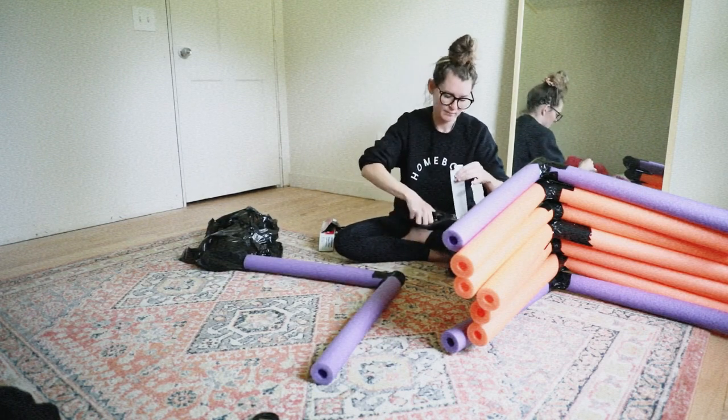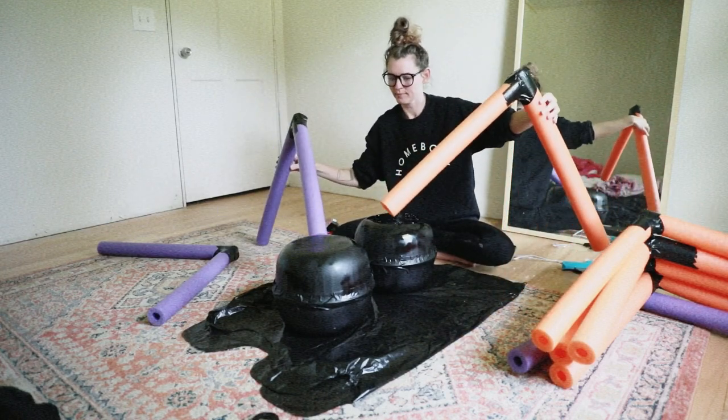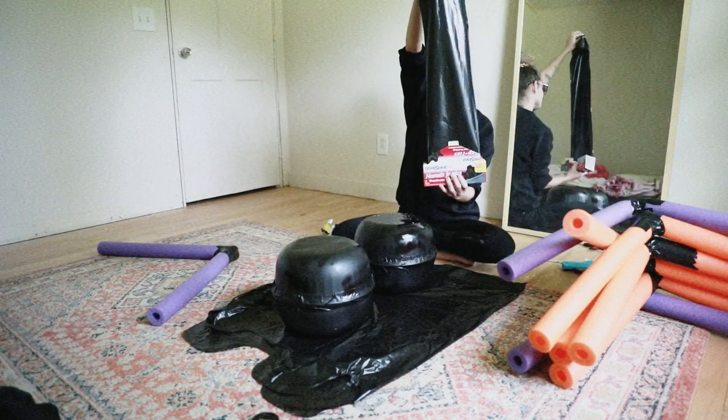Now that all my spider legs were finished, it was time to attach them to the spider body. Here I'm just kind of gauging a good placement for the legs.